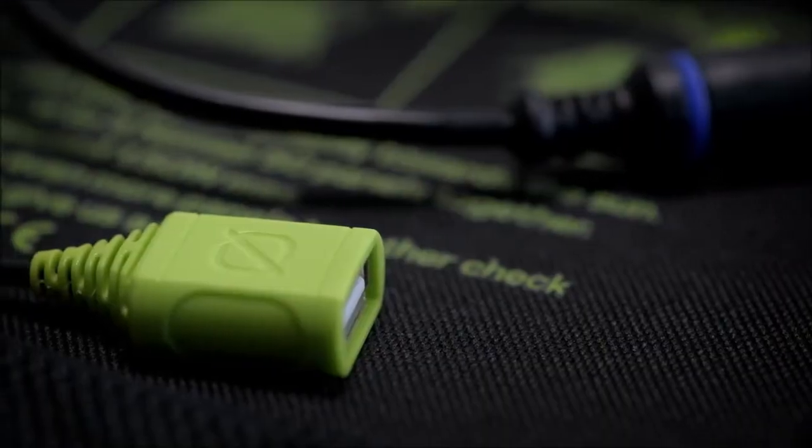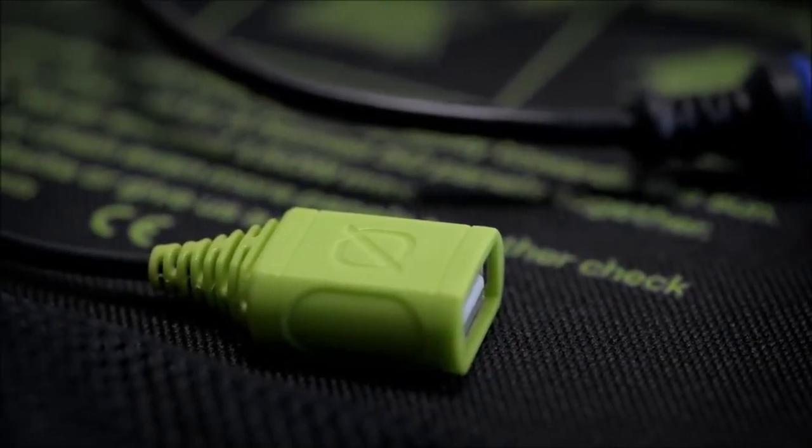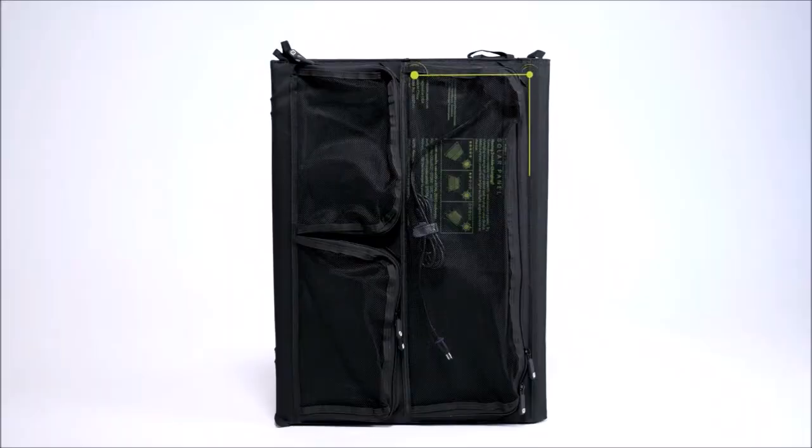A USB-A 2.4 amp port allows you to charge devices directly, and an easy access mesh case keeps cables organized and protected.